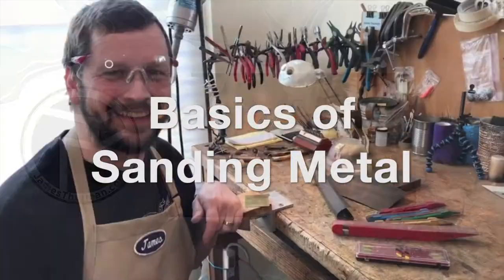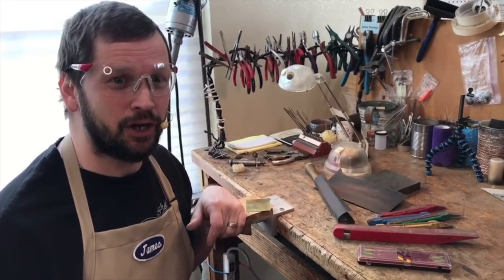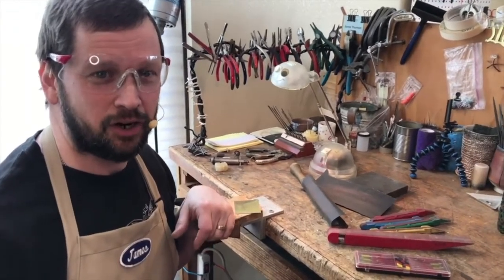There's more to sanding than you might think! Sanding might not be one of the most fun things that we do in the studio, but it is a really important step in getting a good final finish on our pieces.